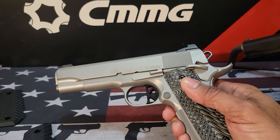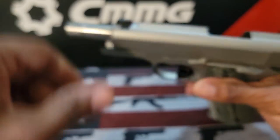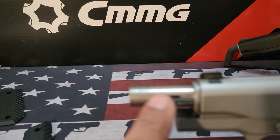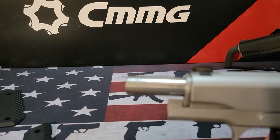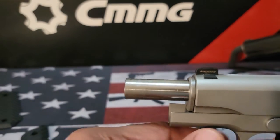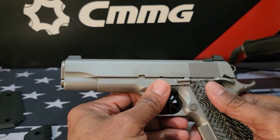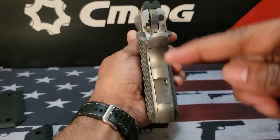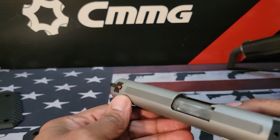Let me get to the specs. The overall length is going to be eight inches. The barrel length is going to be 4.25 inches. I like the little indentation on the barrel for good lockup as the slide comes back — it's like how HK uses an O-ring but with a thicker indentation for positive lockup. The overall height is going to be 5.5 inches, and the weight is going to be 36.5 ounces.